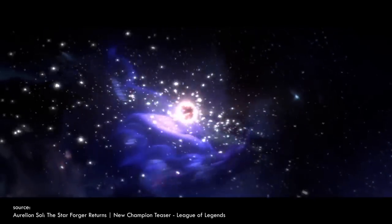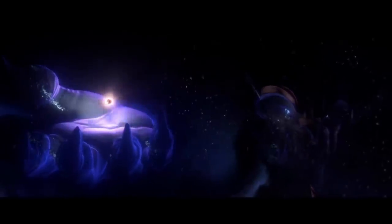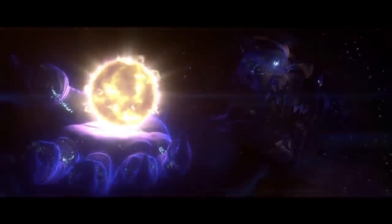Aurelion Sol is a celestial dragon, creator of the universe, who has been tricked into servitude. He hates Targonians, the people who enslaved him, and now he rebels against them and fights for his freedom.